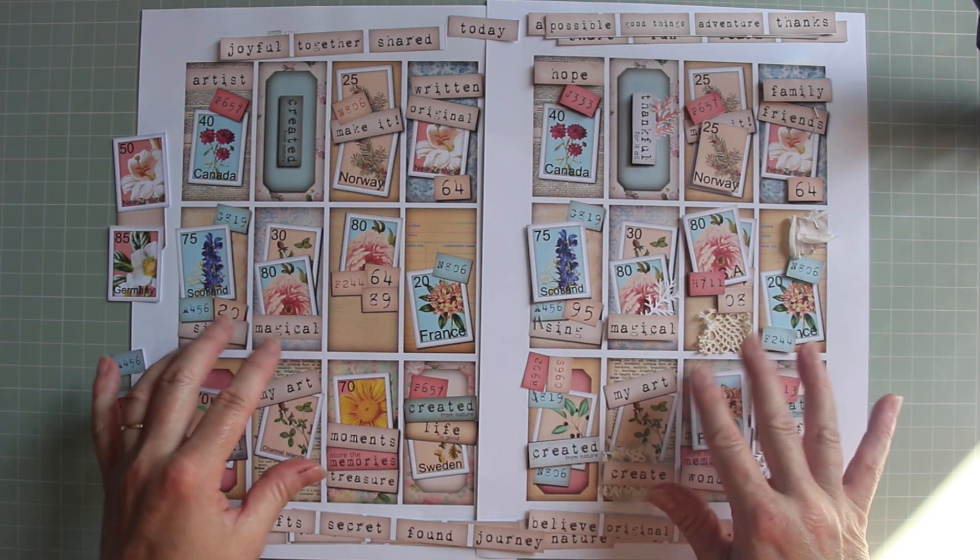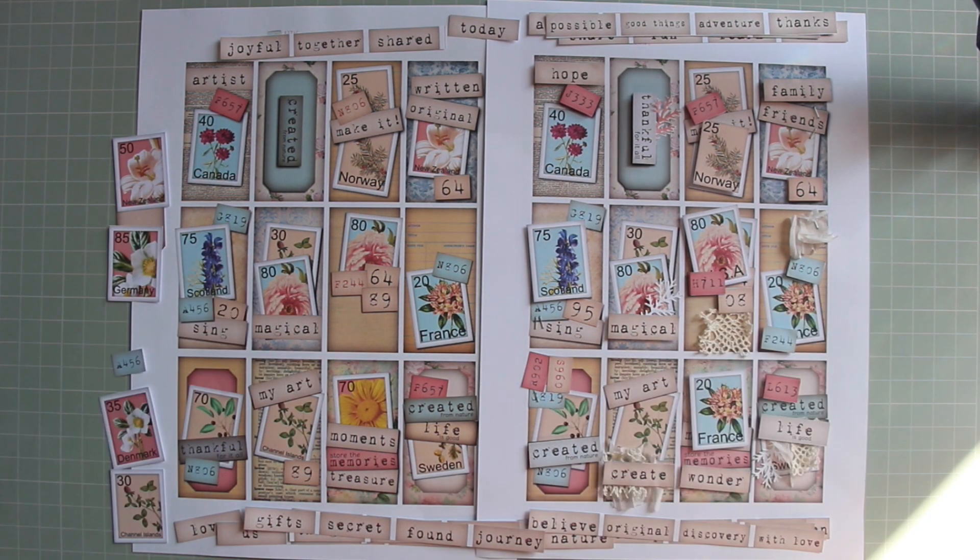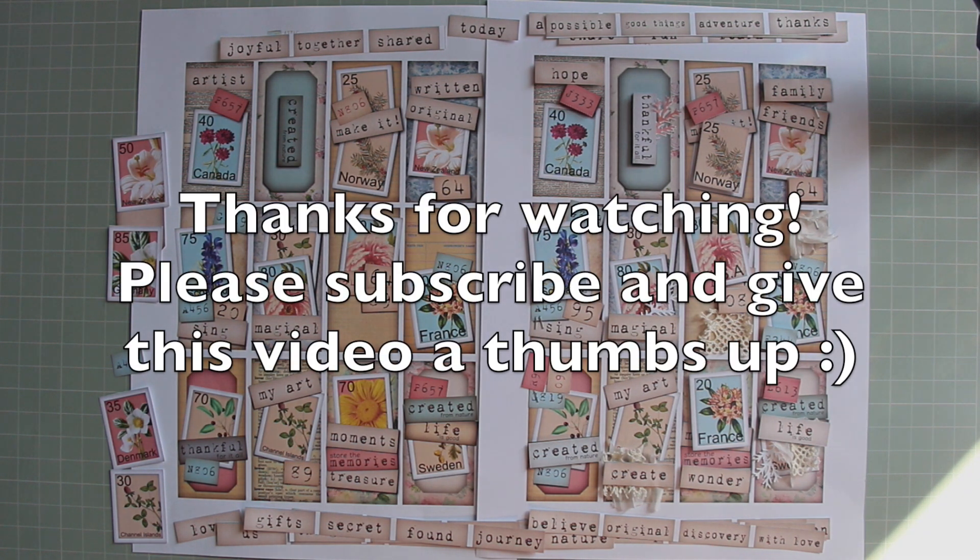This kit is now available in my Etsy store — I'll provide all of the links below this video. If you haven't already, please subscribe and give this video a thumbs up, it really helps me. Until we meet again, stay safe and take care. Thank you.